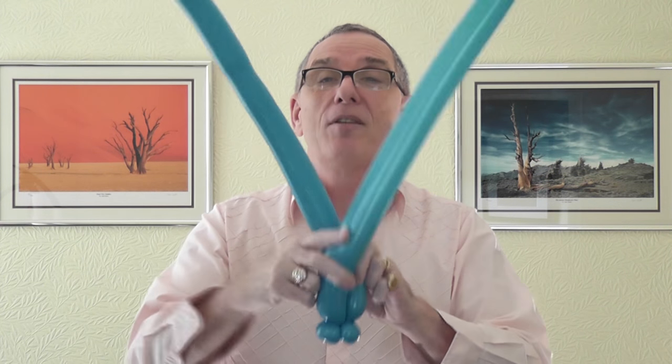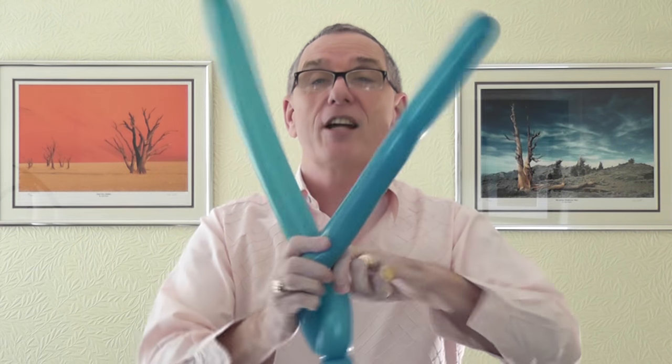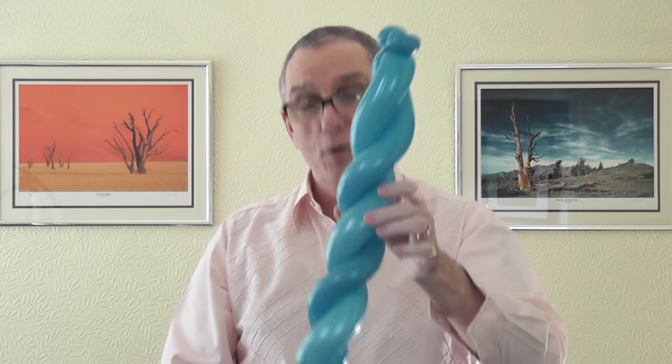They should be roughly about the same size. Try and put as many twists in this as you can, because the more twist in this, the stronger the bow will be and the further the arrow will fly. So get hold of these, take them across, and take them across again — keep going as many times as you can. If it pulls a little bit tight, just gently pull the balloon along.